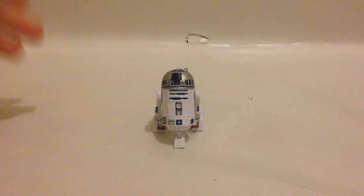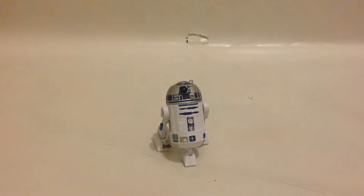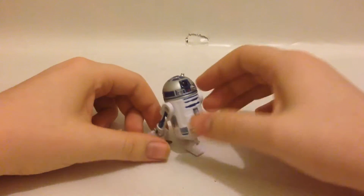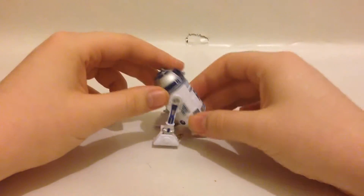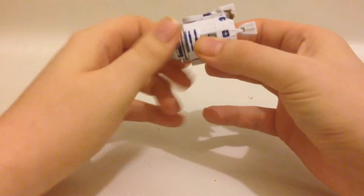I wasn't going to look at the Black Series line of figures, but Dorian got me into it. They were £5 each, and I saw R2-D2 and picked him up. I might pick everything up — Stormtroopers and all that. Really cool — I just like it, and the fact that you don't have to pull the leg straight out means it's not going to break every time you do it.